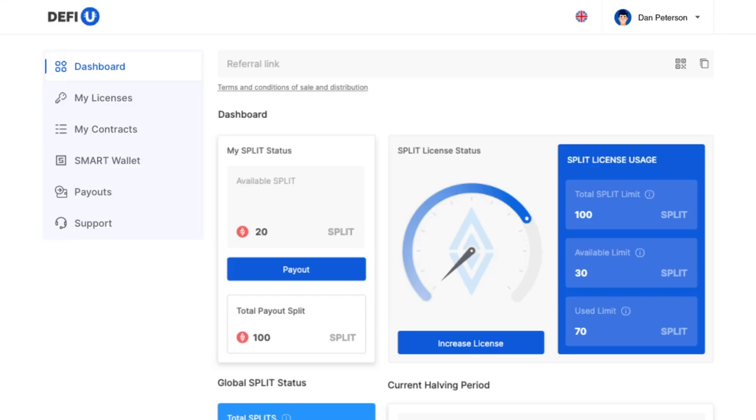How do you withdraw split tokens from the dashboard? To start earning rewards in Ultima using the DeFiU product, you'll need to transfer your split tokens to your smart wallet application.